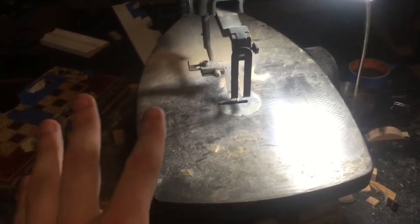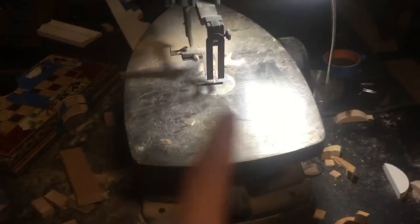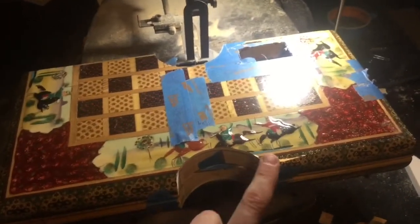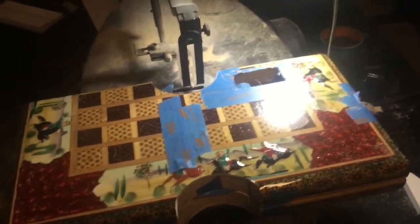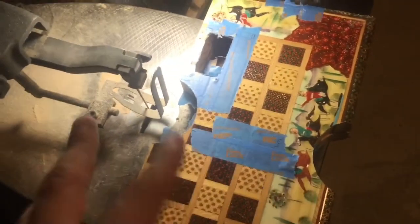Today I basically learned how to use a scroll saw. I practiced making curves — a semicircle. I used the inside of a tape roll to trace a half circle on each side. I put tape on, drew the circle — well, half circle, whatever — on each side.